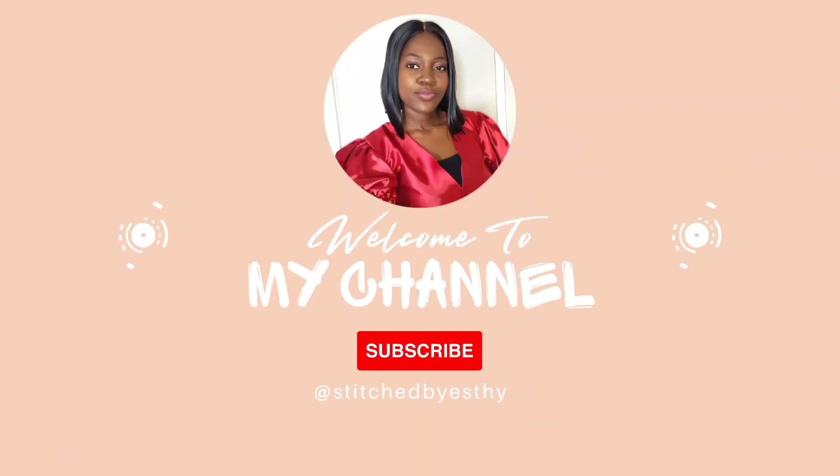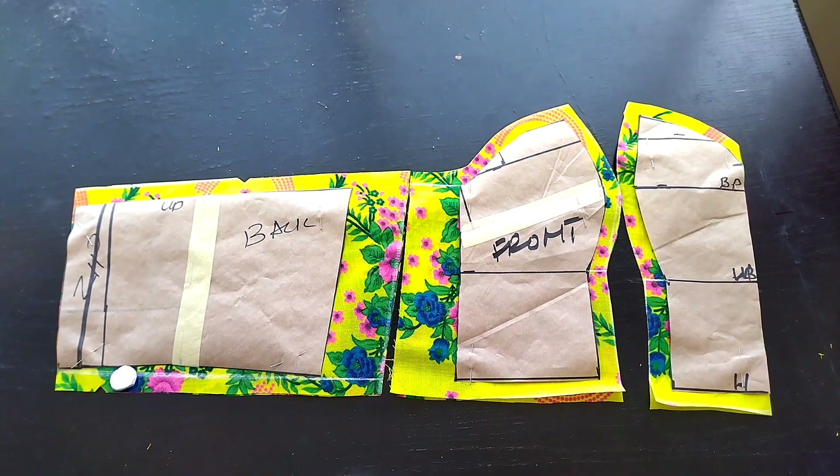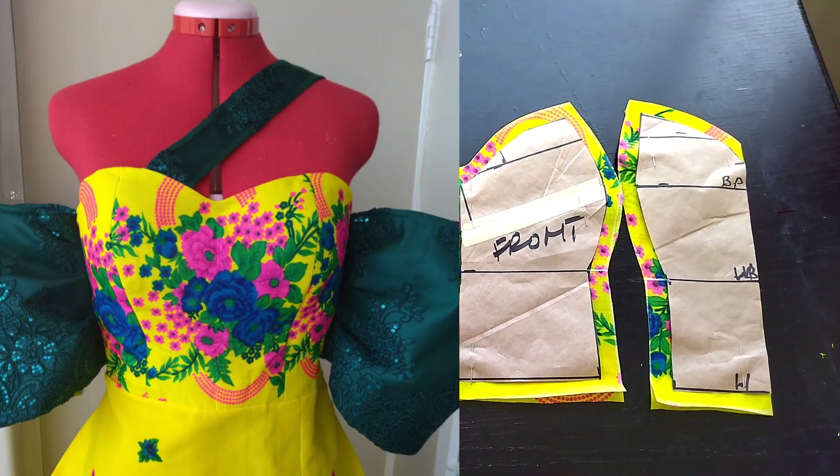Hi guys, welcome back to Stitched by Estee channel. In today's video, I'll be showing you how to stitch this pattern I made in the last video — that is the dress showing on the screen right now.